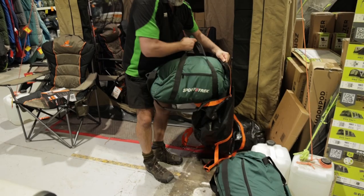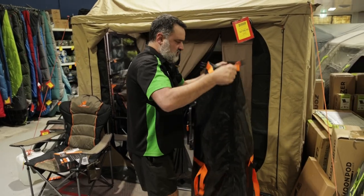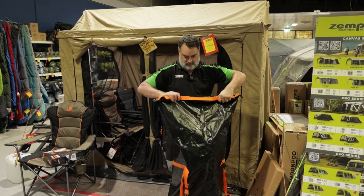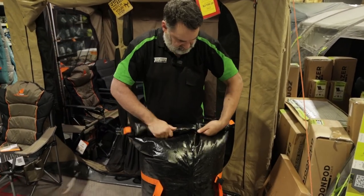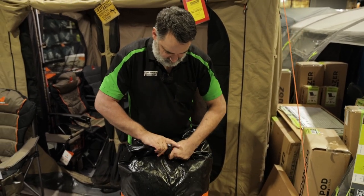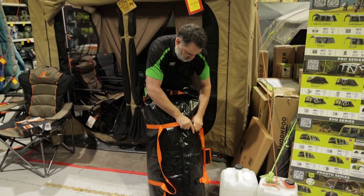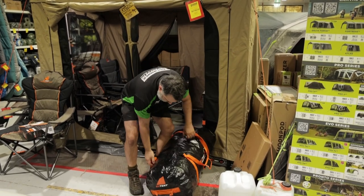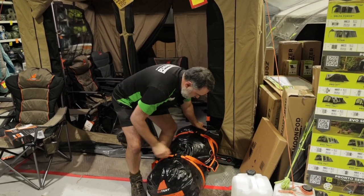I'll show you how to pack the bag — it's quite easy. I'm just going to put the bags inside like so, then roll the top over like so, clip it, and clip it on the side, which we can tighten. Then clip the other buckle as well and tighten again.